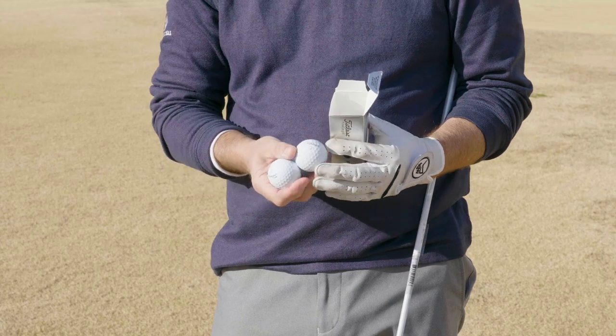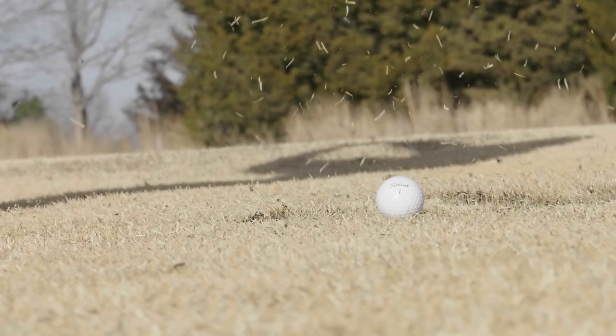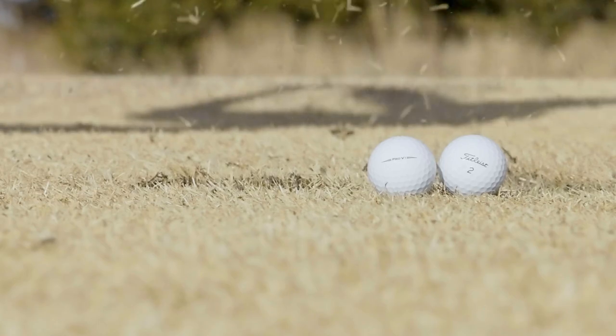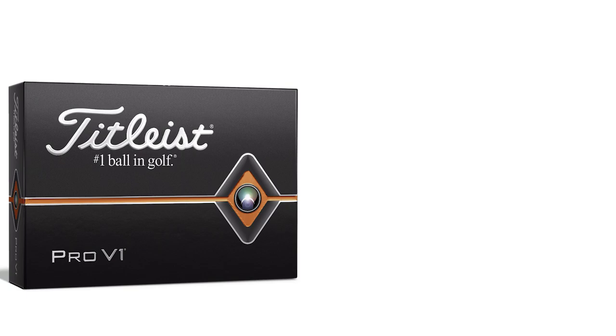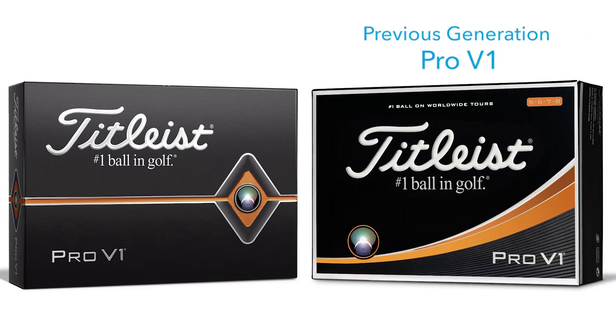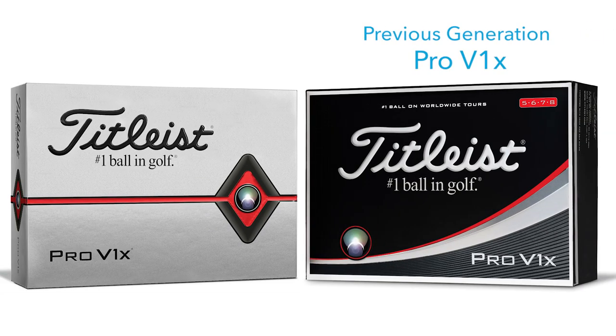So the testing — we were really excited because the Pro V1 and Pro V1 X are known for their performance. I hit my sand wedge, a seven iron, and driver. We got to compare this year's Pro V1 to the previous model, and this year's Pro V1 X to the previous model Pro V1 X.